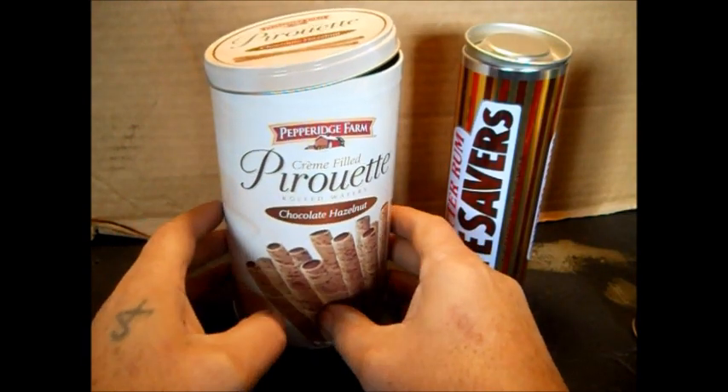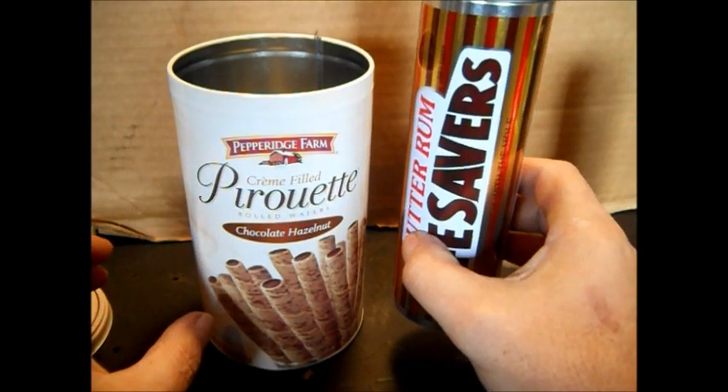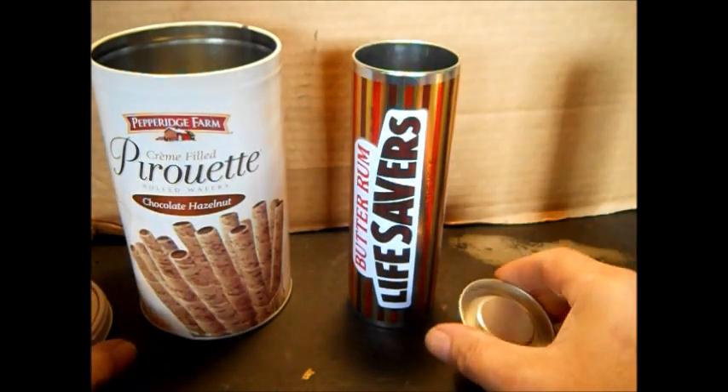I acquired this can. I thought and thought about what to do with it. I've had this one for quite a while. It's a shame I'm going to use it for, but oh well.